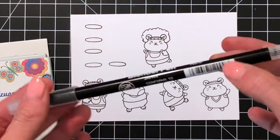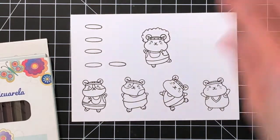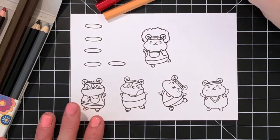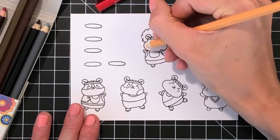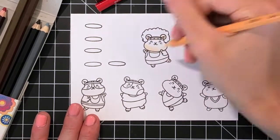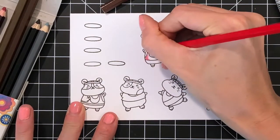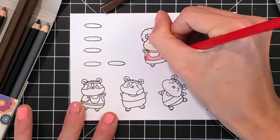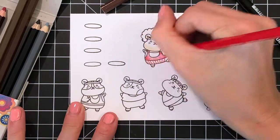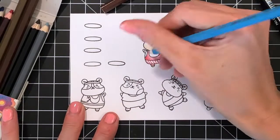I have a 24-set of Marvy Uchida watercolor pencils and here is the La Plume 2 blender marker that I'm going to use to do all my blending today. I'm going to start by pulling out the watercolor pencils I'm going to use to color this hamster — I'm actually going to only use four colors. I'll lightly color basically the lower portion, sometimes a little bit beyond halfway, because I'm going to end up blending and moving this color around to fill in any white spots. I try to concentrate color or put more pressure on areas that would be in shadow or darker to create the look of volume or shape.